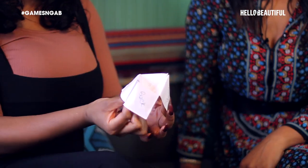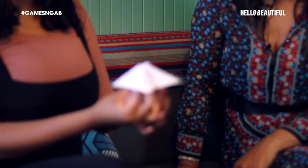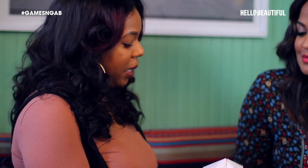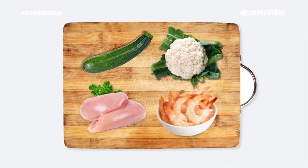Pick a color — green. G-R-E-E-N. Pick a number — five. We have zucchini and cauliflower. Pick another color — black. B-L-A-C-K. Chicken. I'm so glad that we got chicken — we got some protein. We're going to do one more. Pick a color — purple. P-U-R-P-L-E. Seafood — so I'm going to go ahead and say shrimp. So we got chicken, shrimp, cauliflower, and zucchini.